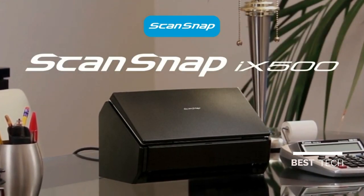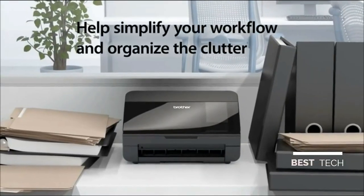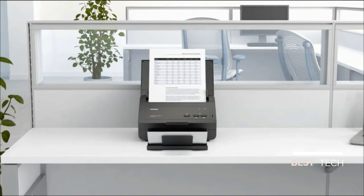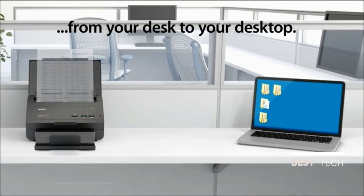It's the ultimate productivity tool. Help simplify your workflow and organize the clutter. From your desk to your desktop.